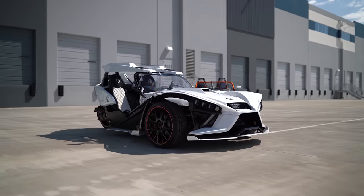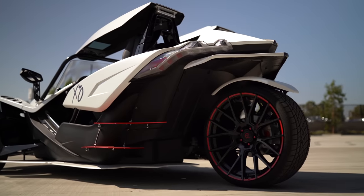Slingshot's finished. All the guys really worked well together — from the Metrix team to my team. The interior turned out amazing. The body kit turned out amazing. The wheel and tire fitment is perfect. Now it's time to clean it up and get it off to Sal.